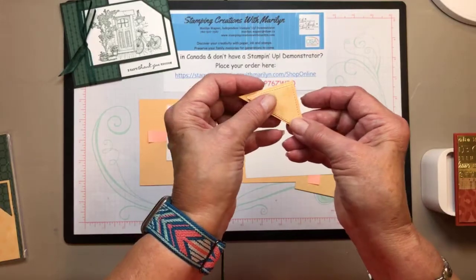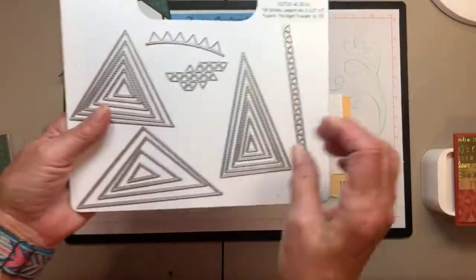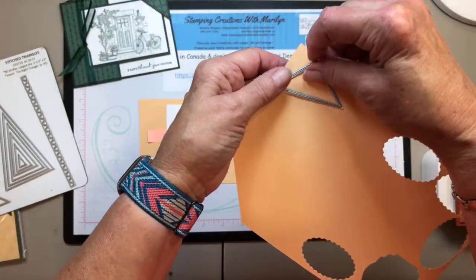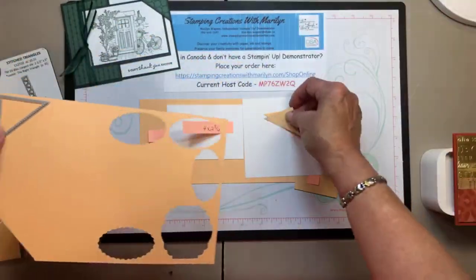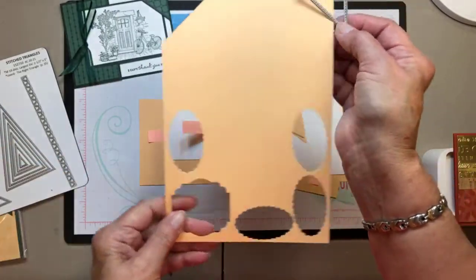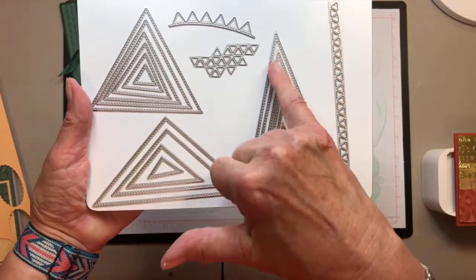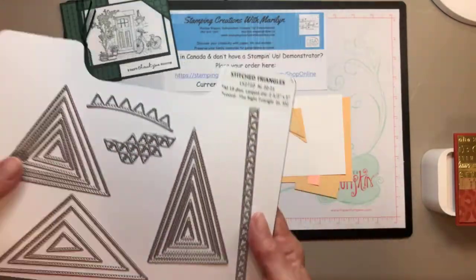I'm going to make this one in pale papaya. I've cut my corner piece out using an equilateral triangle die. I cut it out of designer paper using the stitched framelit, then laid it down and trimmed it off — not a lot of measuring involved. I've had these stitched triangles for a long time and haven't used them much, so I'm on a mission for that too. I've seen lots of people using this shape to make Christmas trees on cards, so that may be in my future.